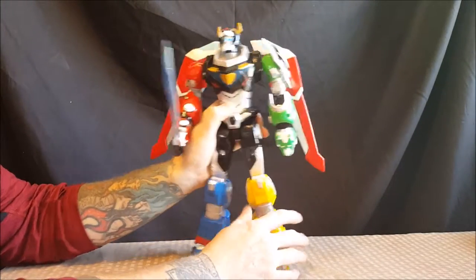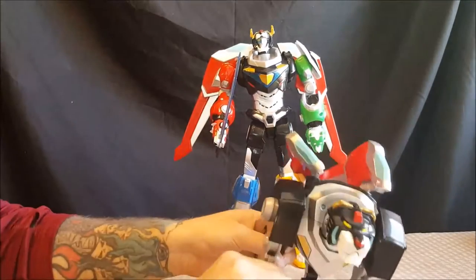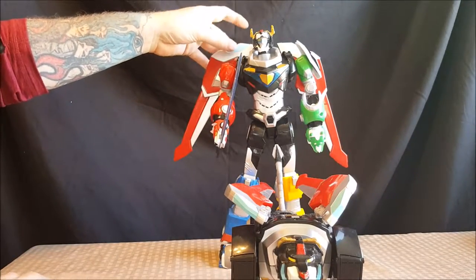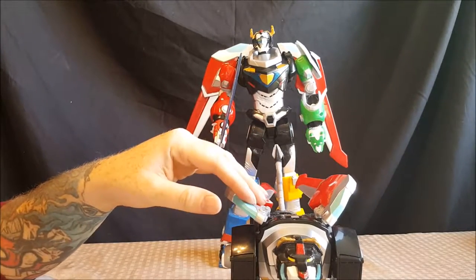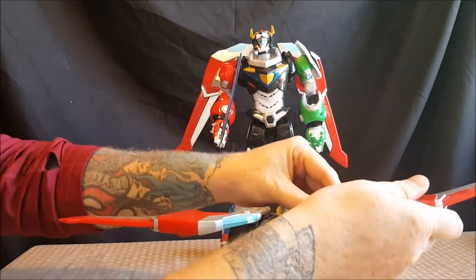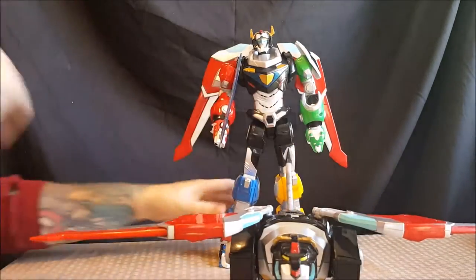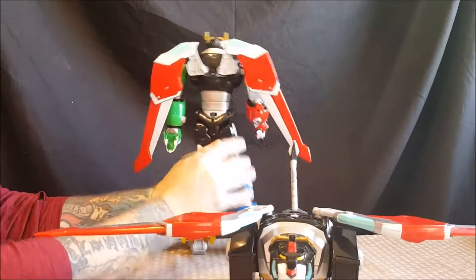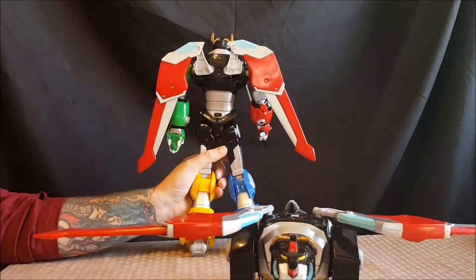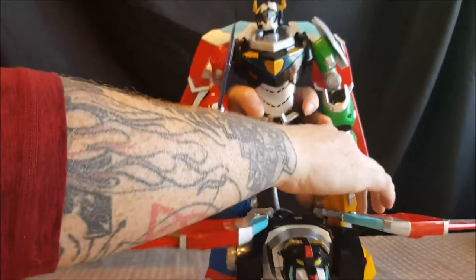Overall I'm pretty pleased with this — my first full Voltron figure. Comparing to the Black Lion: you can swap the wings between this Voltron and the Black Lion, and both sets of wings have the same exact articulation. The only thing this Voltron does not have is the tail that the Black Lion has — when the Black Lion forms Voltron the tail just sits there.